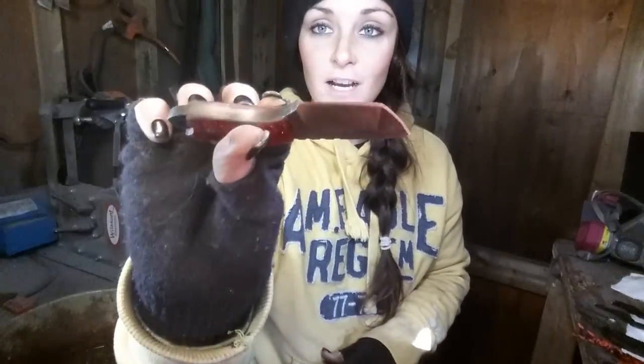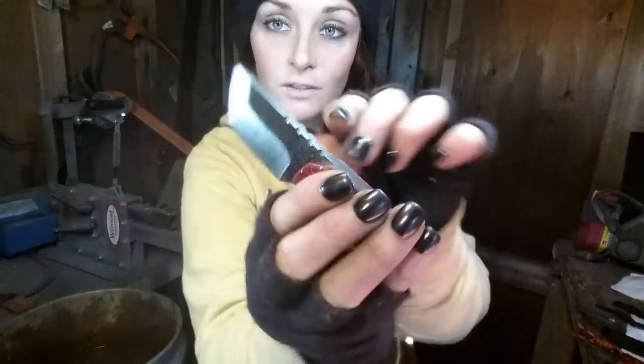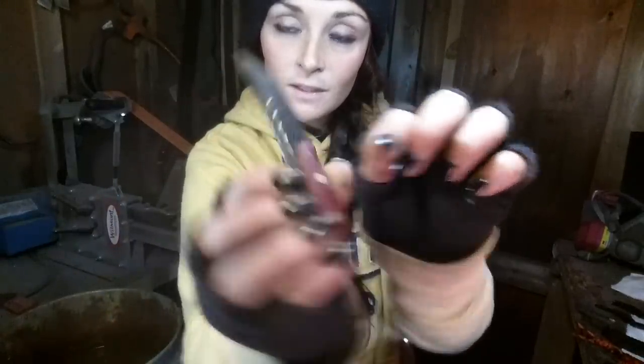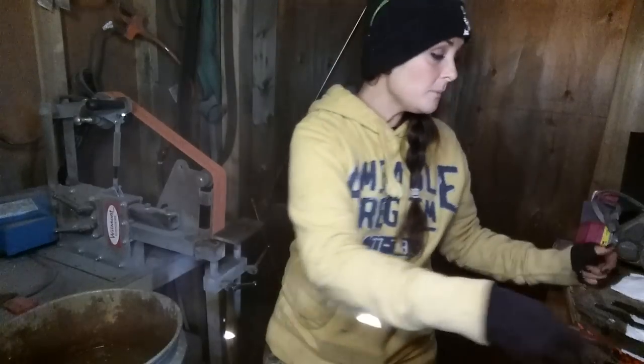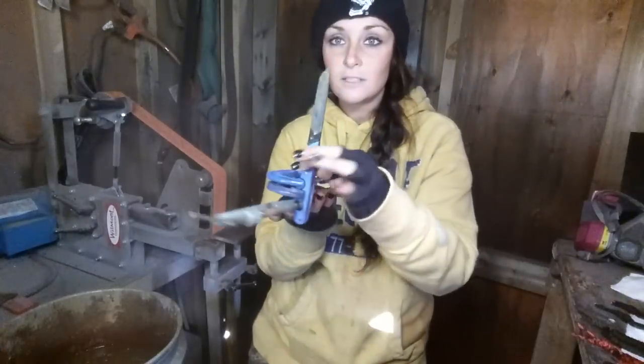This one is out of leftover pieces of files — it's V-ground, nice and thick, it's got Kirinite handles. Still have to polish those up. It's got a little lanyard hole so I'm going to throw a lanyard on there. I also did some file work on the top. I've got another file knife over here that I just put handles on — gotta finish that up.